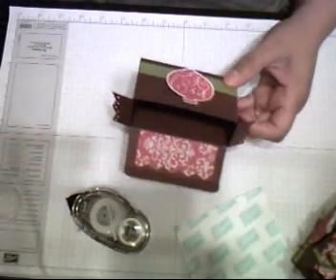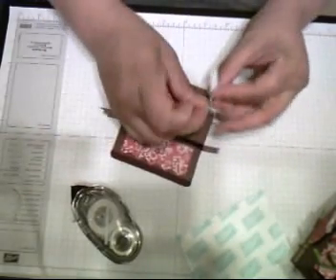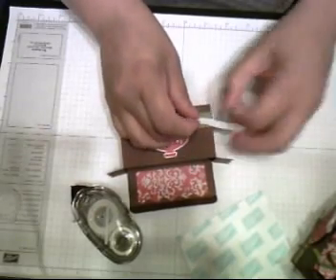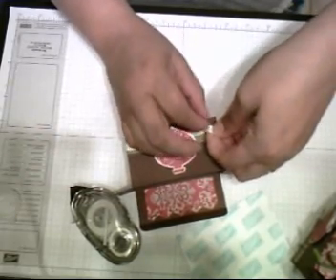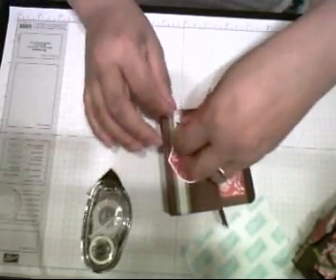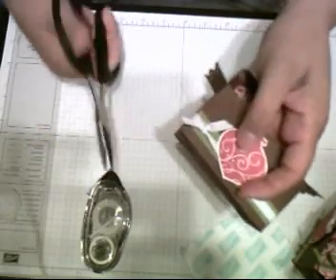Now I'd like to add this white ribbon. Let me tell you the measurement — it's about 13 and a half inches. I mentioned before I'm not good with ribbons, so I'm just going to tie a knot. I usually use my rubber scissors to cut ribbons; I like that they cut nicely.